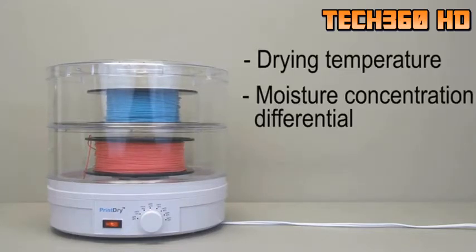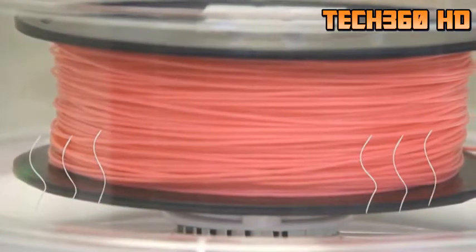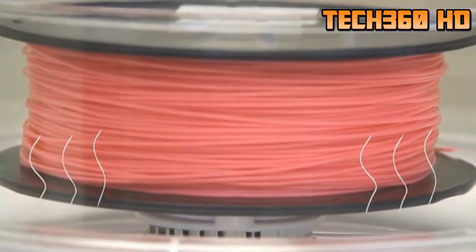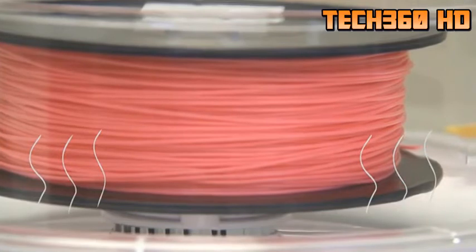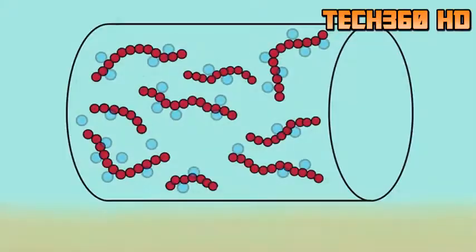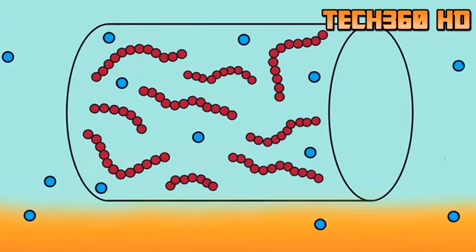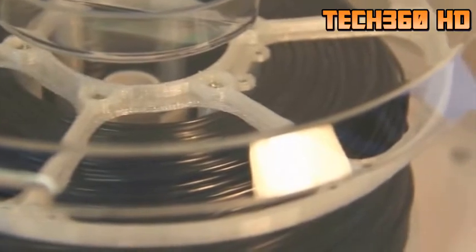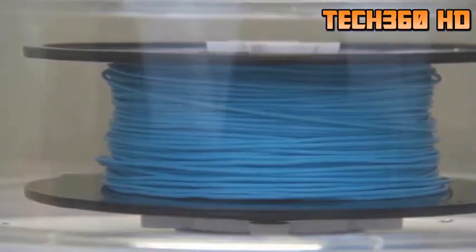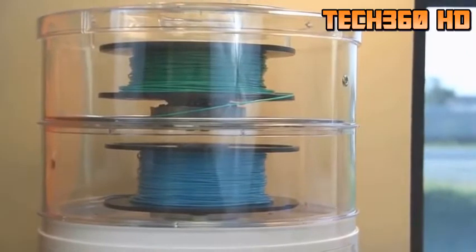The Print Dry Filament Dryer is designed based on the following principles: drying temperature, moisture concentration differential, drying time, and air flow. Inside a Print Dry unit, a moist filament is surrounded by very dry air, which encourages the water molecules to diffuse into the air once they reach the filament's surface. As the filament is heated up, the molecules inside move more vigorously, weakening and breaking the intermolecular bonds and allowing the water molecules to travel towards the surface and diffuse into the surrounding air. The air flow carries the heat to the filament and also carries water molecules away.